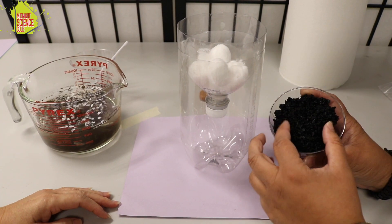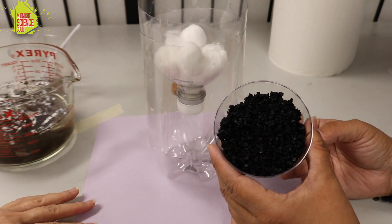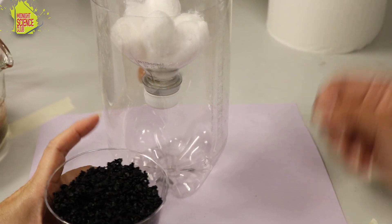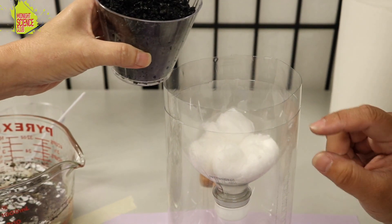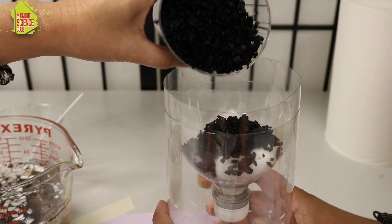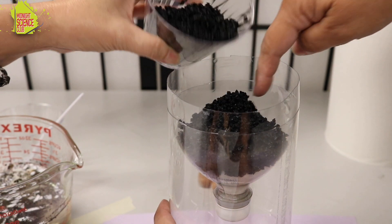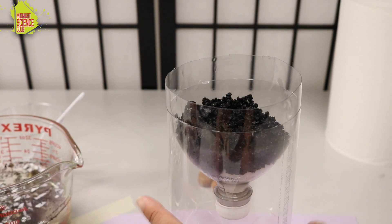This next thing might look familiar if you have a fish tank — this is activated carbon. I've gone ahead and pre-rinsed this carbon. Push down the cotton balls just a little bit and put enough activated carbon in there to cover the cotton balls. You kind of want to make a flat layer.